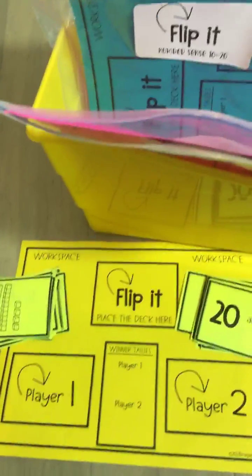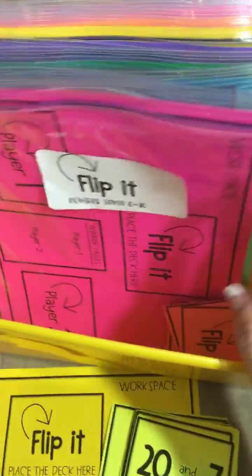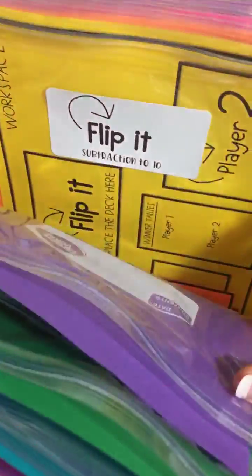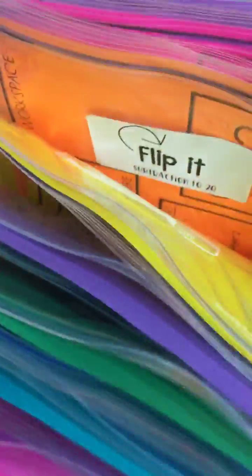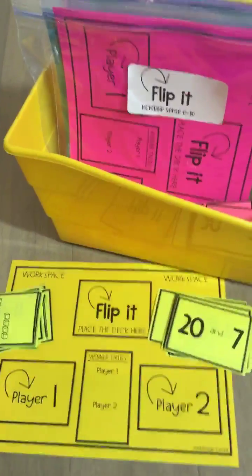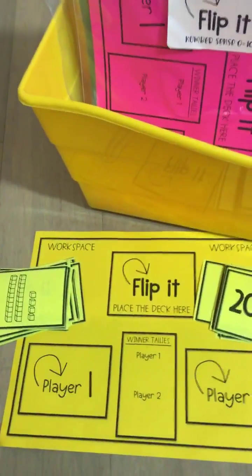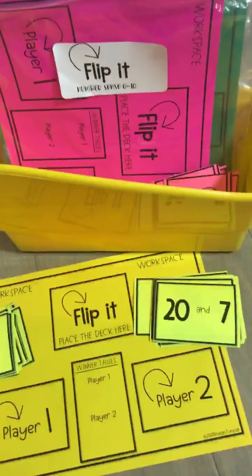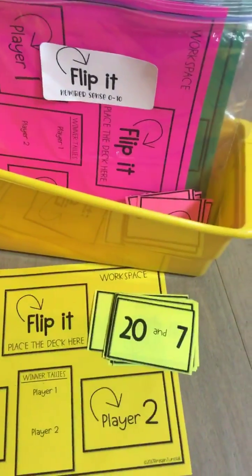That's how you play Flip It. I like Flip It because you can play for greater than or less than, and you can differentiate the skill based on your students' needs and put that particular set out when the time is right. This will be uploaded tonight — look for it in my TPT shop, Reagan Tunstall. This is the first grade bundle, and second grade will be coming out as well.